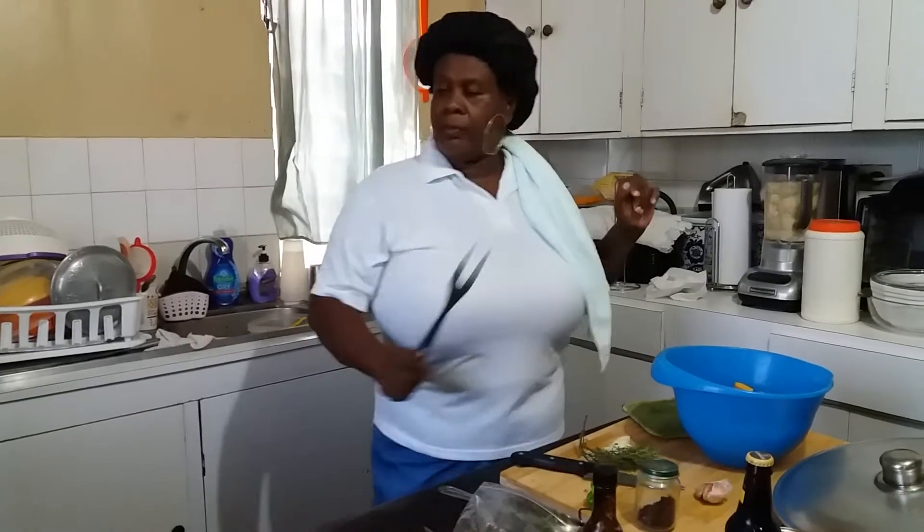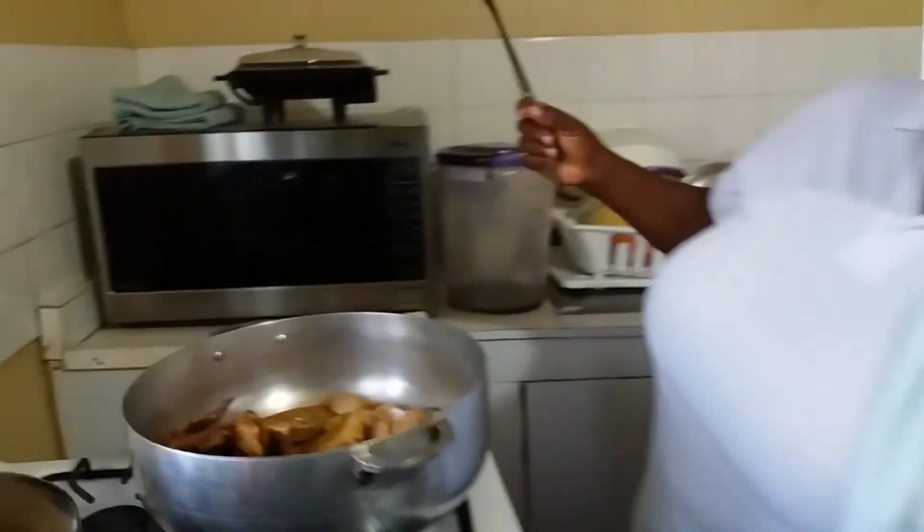Welcome, welcome back to the YouTube family. Now, see where we're at? Get right here — let me turn on my stove.